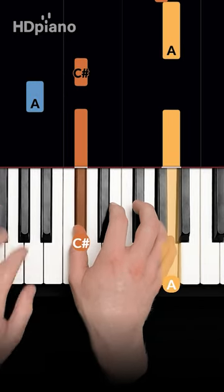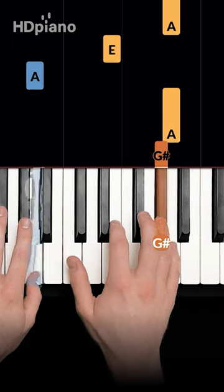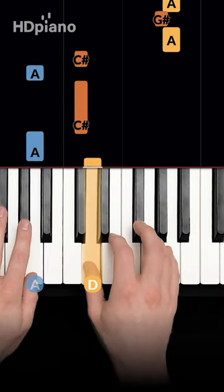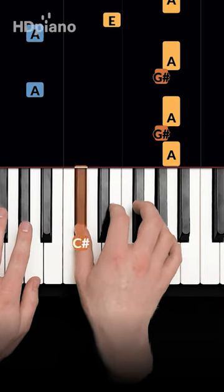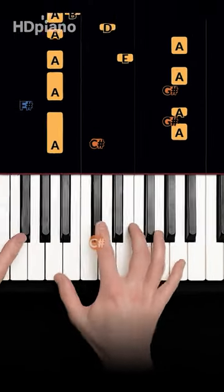Now add an A in your left hand with this rhythm. A little faster now. And once you can play this in your right hand, add some left.